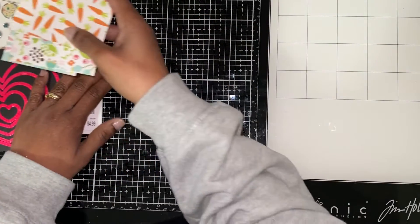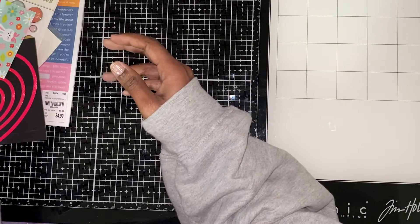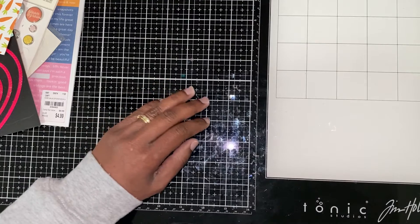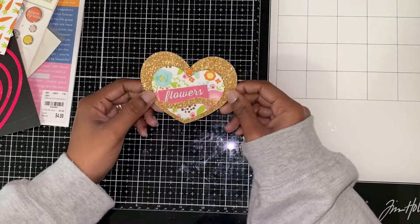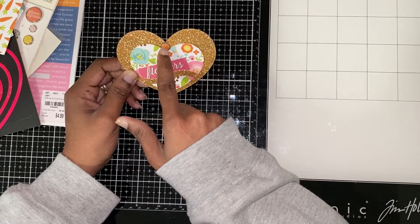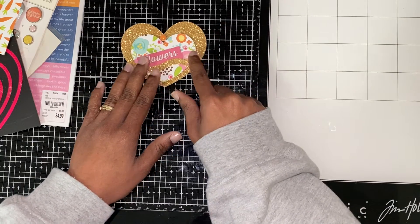I used those paper scraps that I had laying around. This one says 'flowers,' and here is the brad for this one, and I used gold paper.